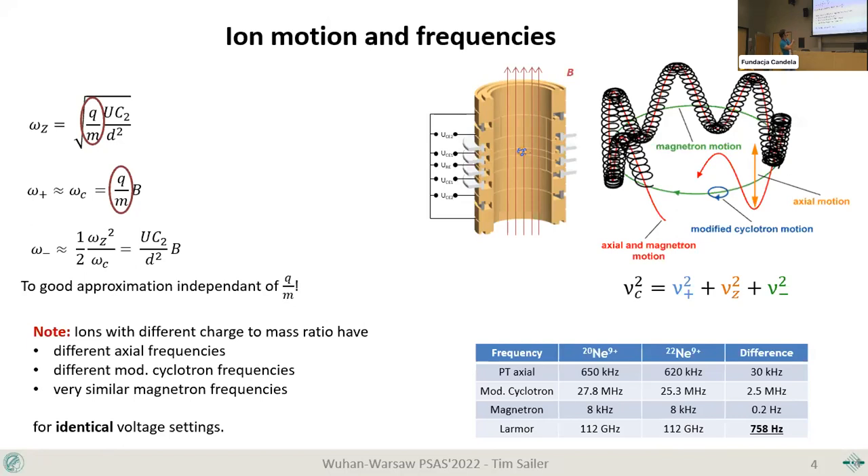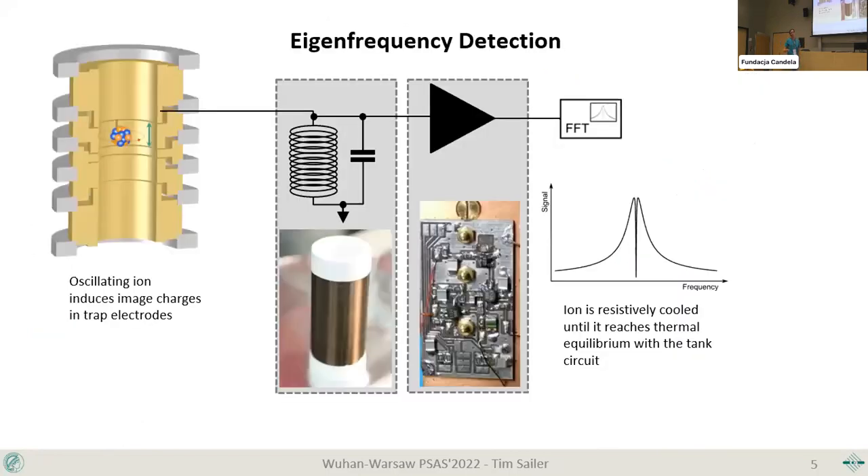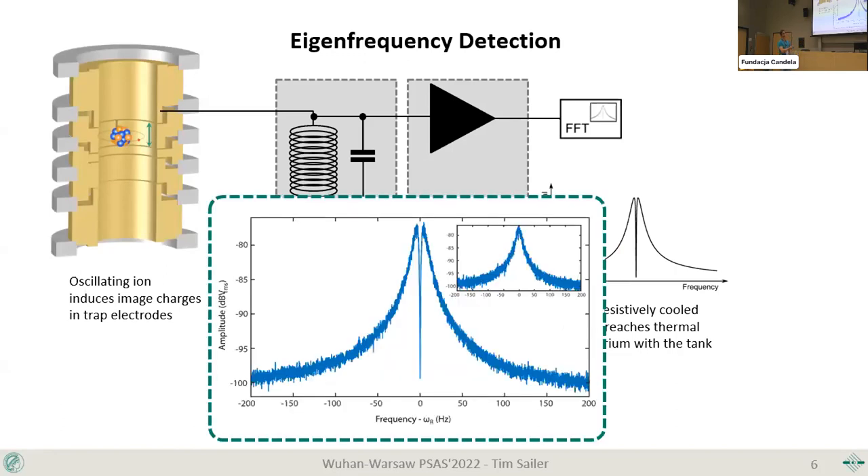How do we measure these frequencies? We can measure motional frequencies by detecting the induced image current. A moving particle in a trap roughly one centimeter in size induces tiny currents that are amplified by a resonating circuit and an amplifier. After a Fourier transform, you get a signal: the resonance curve is excited by residual thermal noise at 4 Kelvin, and the ion shorts this thermal noise, giving a dip signal at the motional frequency of the ion.